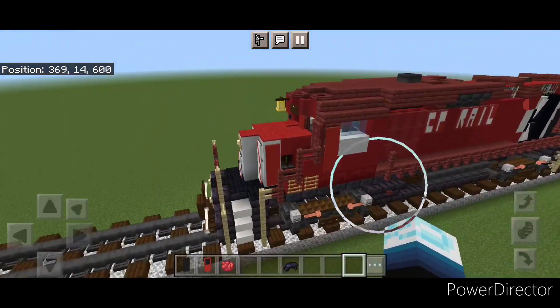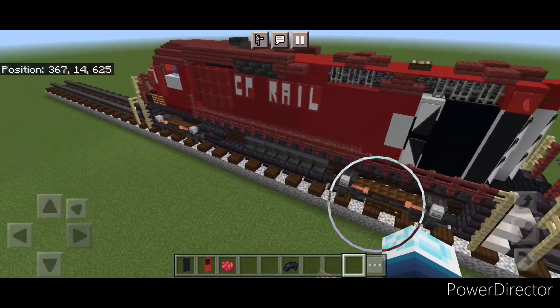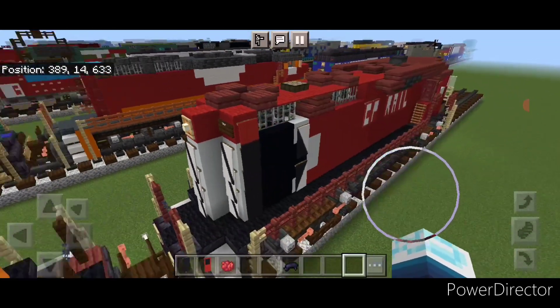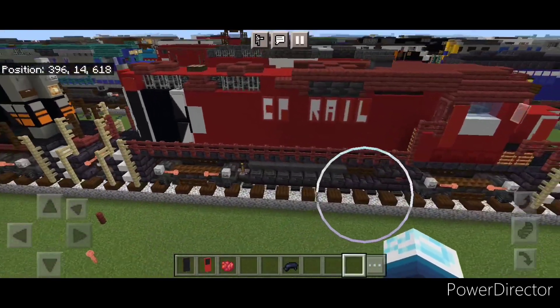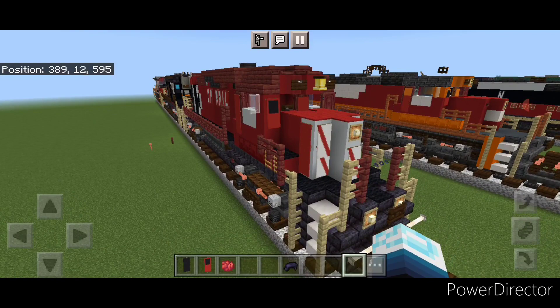Hello rail fans and welcome to French Fried Trains. Today we're going to be building this CP Rail GP30 locomotive. This is what it looks like here, so let's get right into the build.